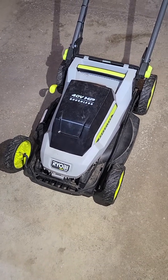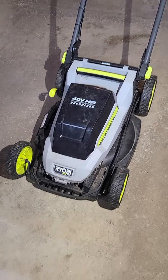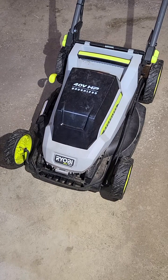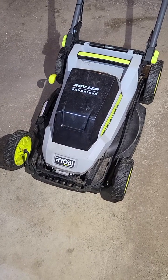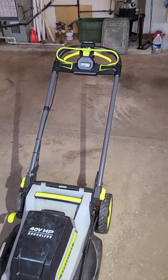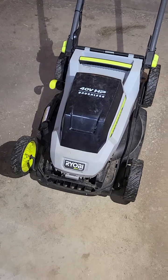Okay, so this is Ron again. In my first video, I was explaining a couple of the problems that I've had with this Ryobi 40-volt brushless mower that we bought in 2022. And I wanted to go back and put a couple of other things in here.